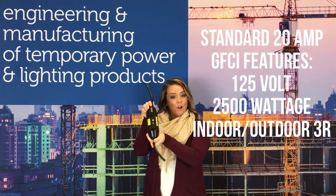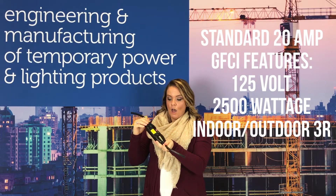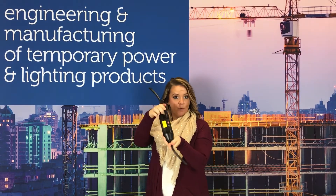And then this lovely guy is our 20 amp. It has a molded plug and a connector on it. Also a standard reset and test button.